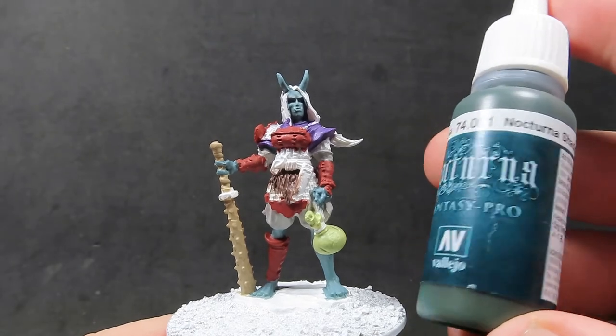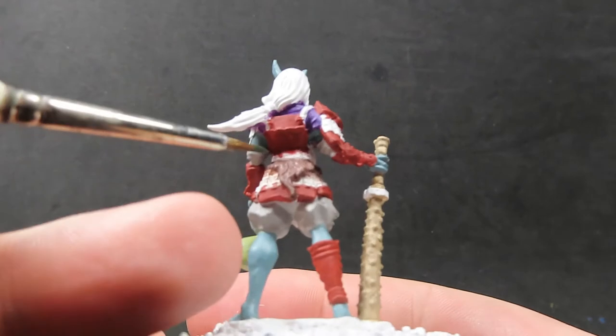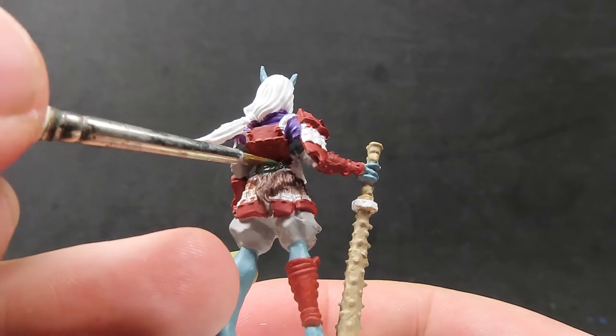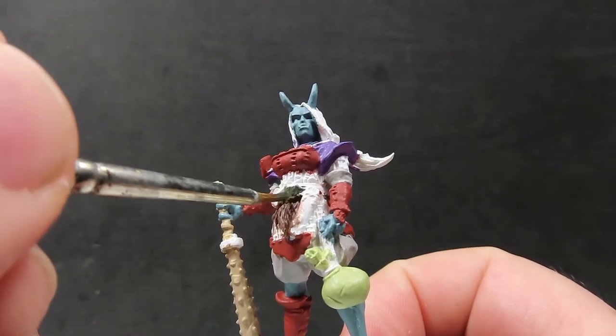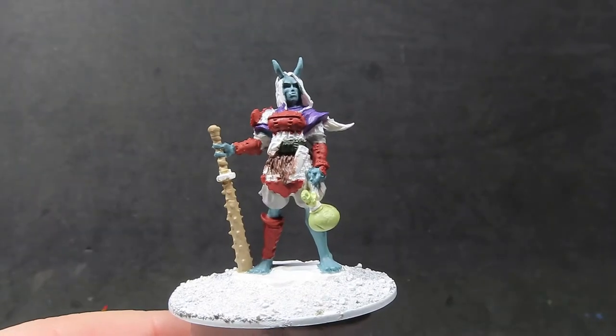Now we have her fur complete. Coming in with some nocturnal shadow, which is a very dark green, we're going to use it for the nice cloth belt she has around her waist. Being very careful to avoid anywhere we don't want this at this stage since we're getting into those finer details, just making sure we pick out that belt around her waist.